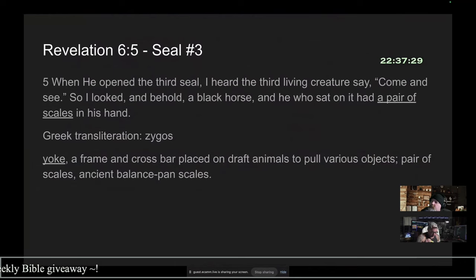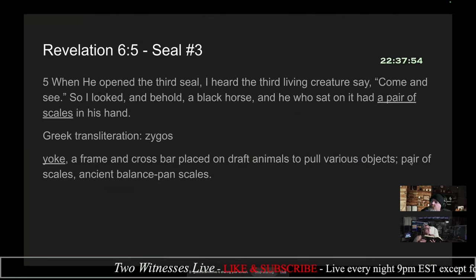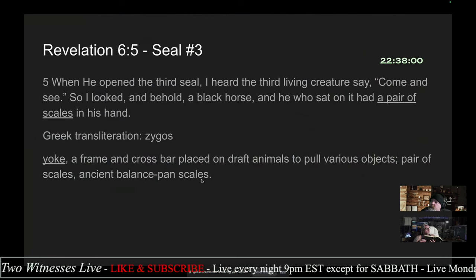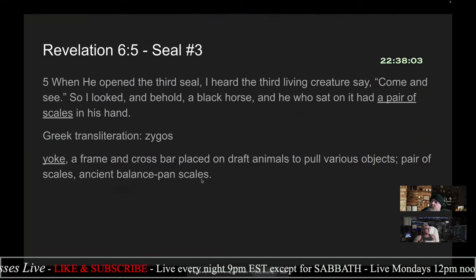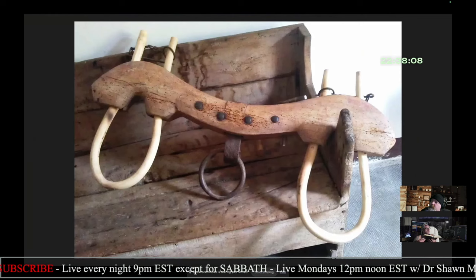I have to point out that most people misunderstand 'a pair of scales.' In the Greek, the word is zugos — spelled like zygos but pronounced zugos. The definition of that word is: a yoke, a frame and crossbar placed on draft animals to pull various objects. Another meaning is a pair of scales, as in an ancient balance pan. I'm going to show you a picture of both of these, and I think it'll change your understanding of what they mean.